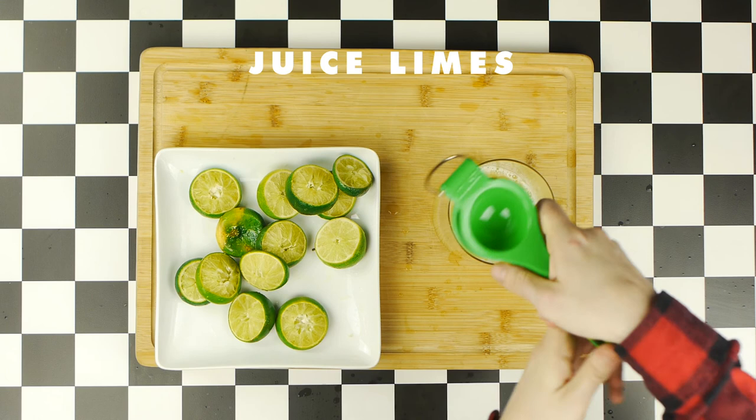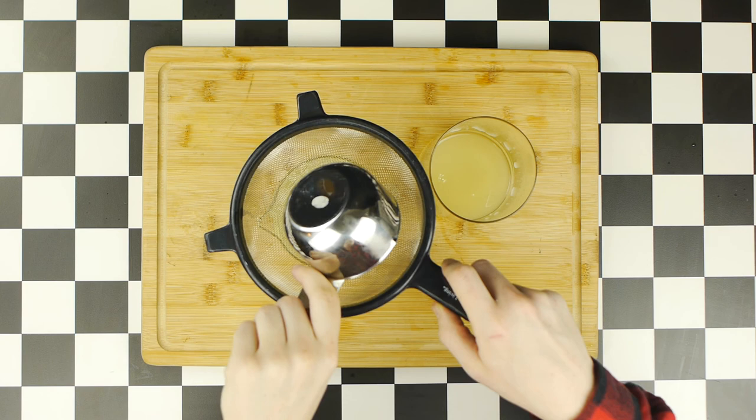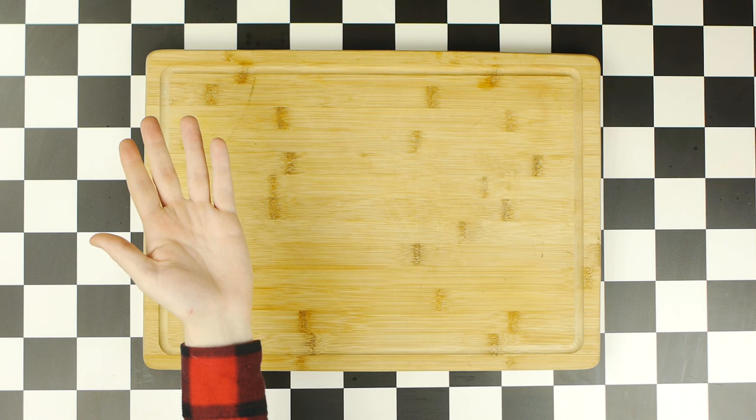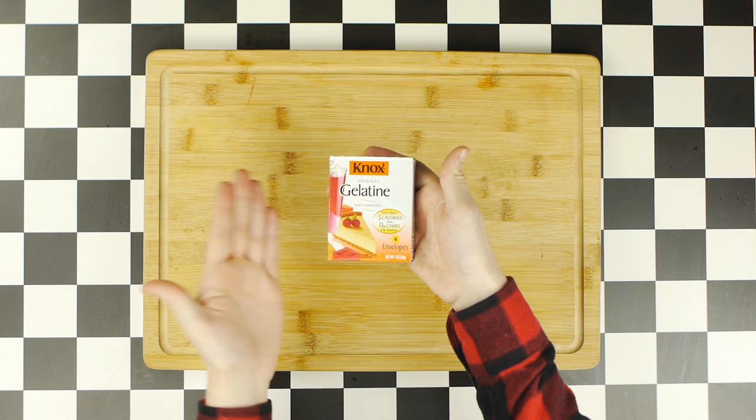I was able to get about two cups of fresh lime juice from the two bags I got from the grocery store. Next, we're gonna get started on the actual Jell-O, for which we'll need gelatin. I went to a few different stores, and all I could find was this Knox brand of gelatin, but I'll put a link below for a higher quality brand of bovine gelatin. With the Knox brand, each of these little boxes is divided into four envelopes, and between the two boxes, I had about a third of a cup of gelatin.